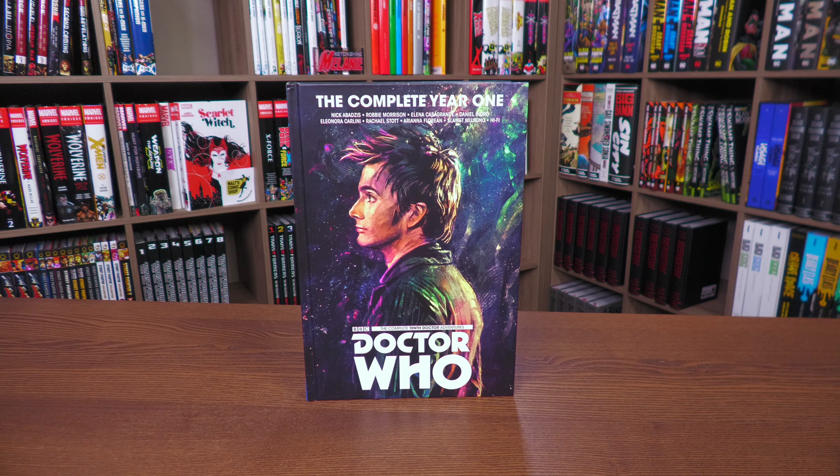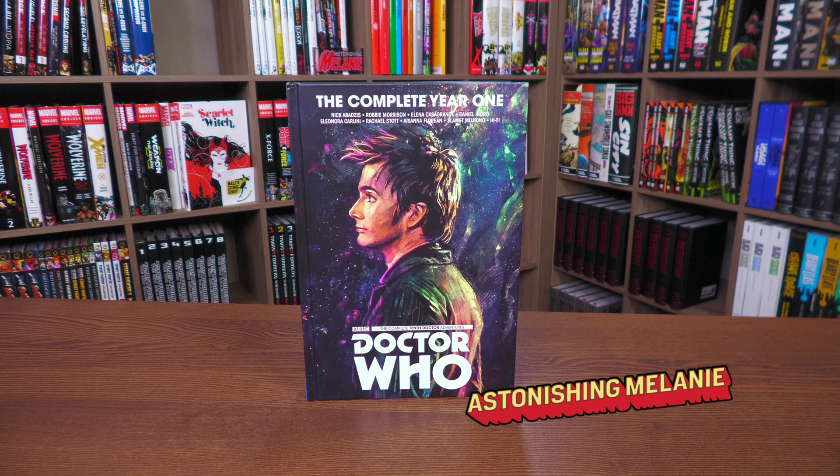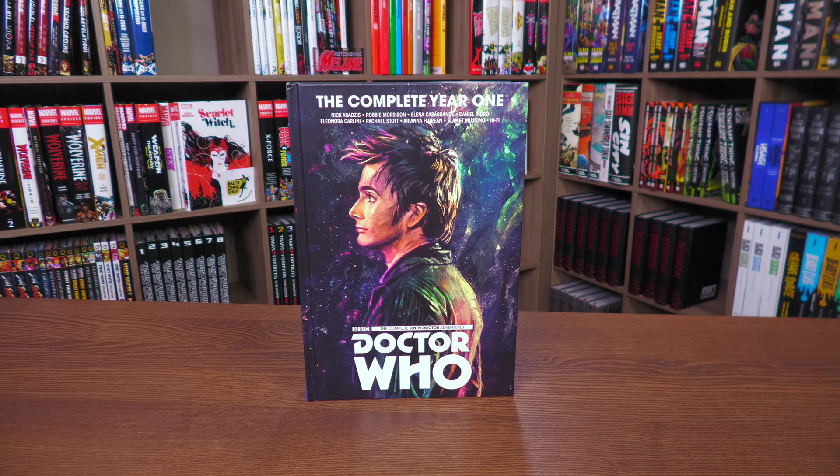Welcome back to Near Me Condition, a channel where you can be part of a positive, honest community and lay claim to some comic book knowledge. I'm your host, the Astonishing Melanie, and today we're going to geek out over the complete Year One deluxe hardcover edition of Doctor Who by Titan Comics. Please stay tuned.